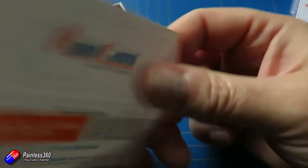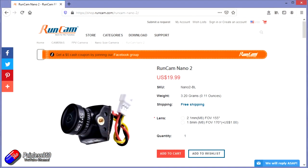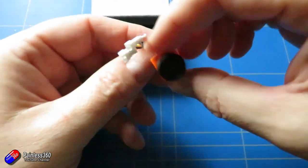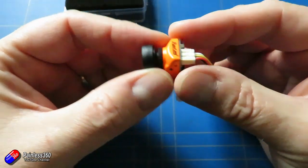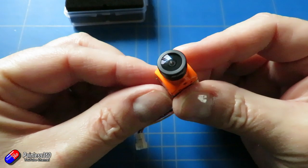The other Runcam camera I've got in to have a look at is the Runcam Nano 2, with improved colours and contrast. It's a 700 TVL CMOS camera and is ideal for things like toothpick builds.